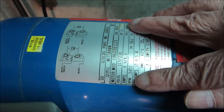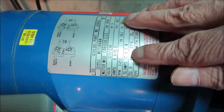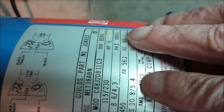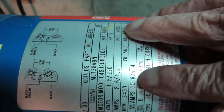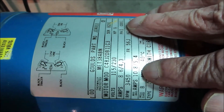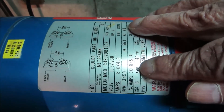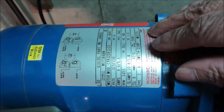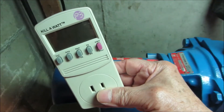We're showing that it draws 8.6 running amps when wired for 115 and 4.3 amps when wired for 230. But then there's another higher rating down here — 10.8 amps, and also 5.4 for 230. So this pump is going to draw somewhere between 8.5 and almost 11 amps. With these figures we can do a calculation to determine how many watts the pump will draw, because watts equals volts times amps.